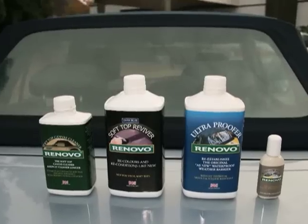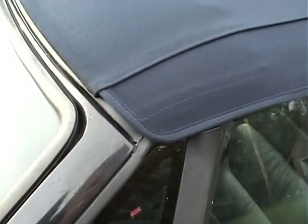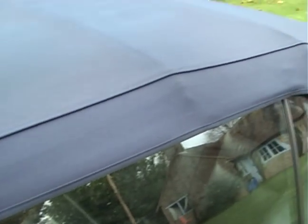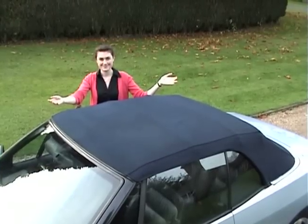And that's it — a simple four-step process to remove the dirt and algae, seal the leaks, and make your soft top look and behave like it's new again. So don't spend hundreds to replace it; simply Renovo it.